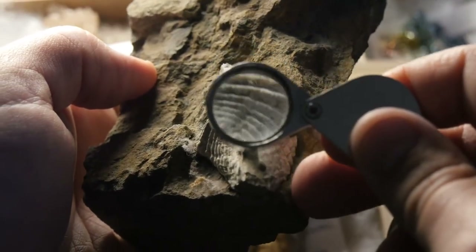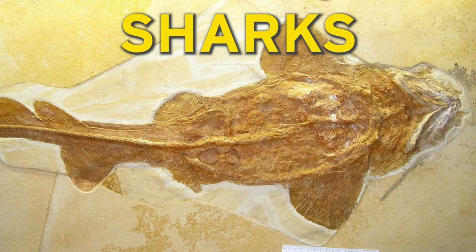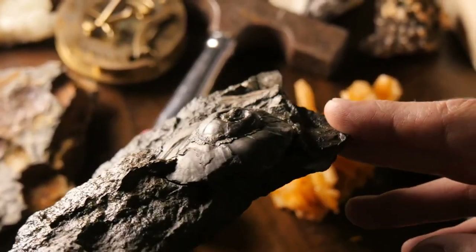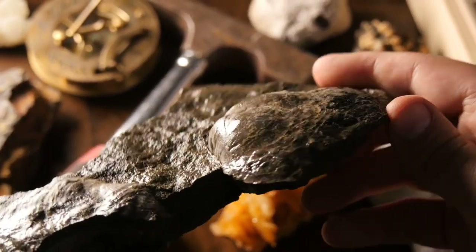Maryland is home to all sorts of fossils — from trilobites, scallops, oysters, corals, and plants, to sharks, dinosaurs, and even mastodons. Studying extinct animals and plants like these can help us understand Earth history and give us a way to predict what to expect in the future.